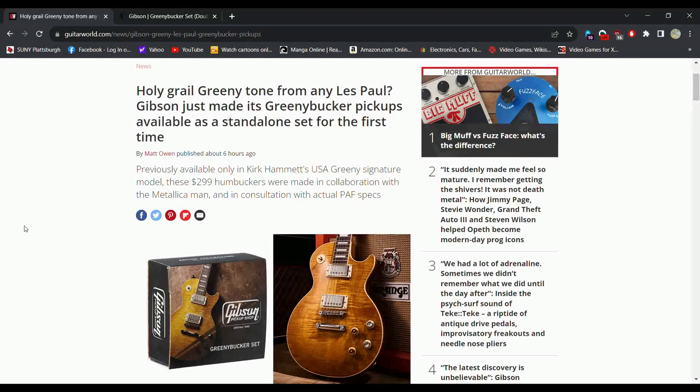Holy grail Greeny tone for many Les Paul players — Gibson just made the Greeny Bucker pickups available as a standalone set for the first time, previously available only in Kirk Hammett's USA Greeny Signature Model.